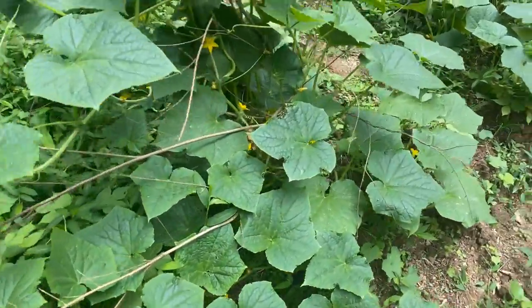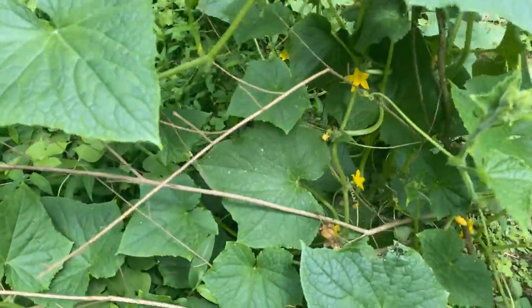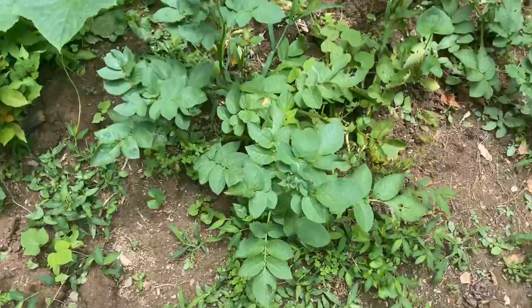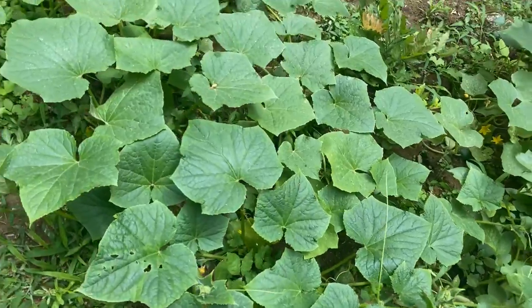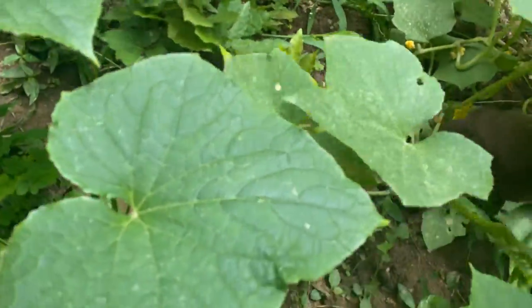These are some cucumber — look how powerful! These are some potatoes I'm just waiting to harvest. All these are cucumber right here. I have cucumber on the ground — nice cucumber here.